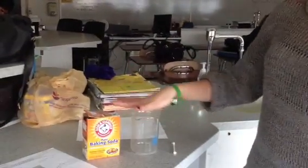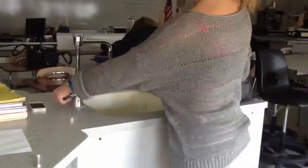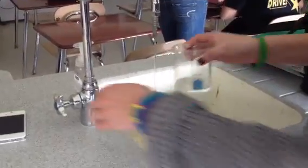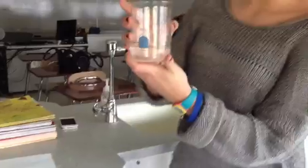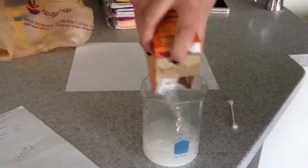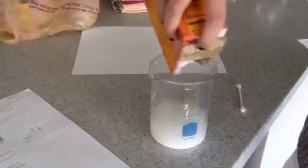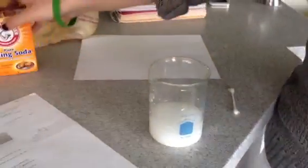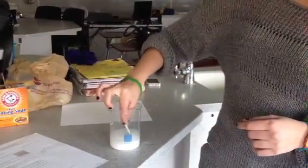You mix equal parts of water and baking soda. We're going to put water in a beaker — that's 100 milliliters of water — and then you have to put the same amount of baking soda. Okay, and then we just mix it up.